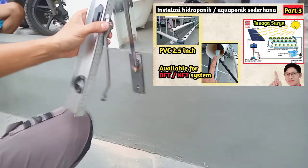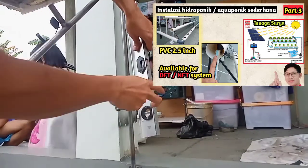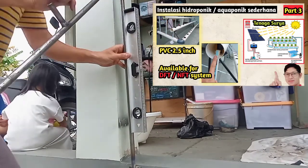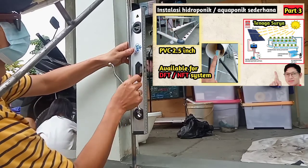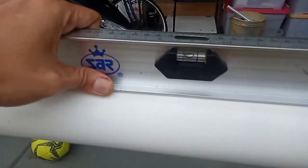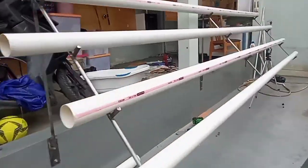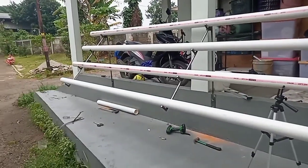Buat teman-teman yang mau membuat rangkaian hidroponik seperti ini, untuk seten-nya materialnya tidak harus besi, bisa juga menggunakan kayu atau baja ringan, disesuaikan dengan material yang ada saja. Kita bisa menggunakan waterpass untuk mengukur kerataan pipa.